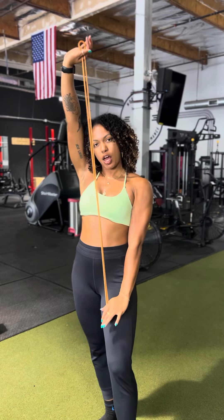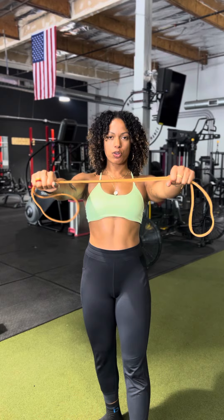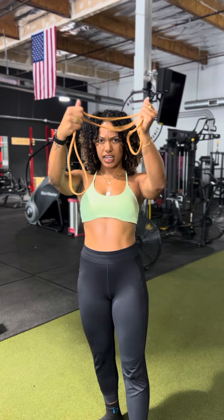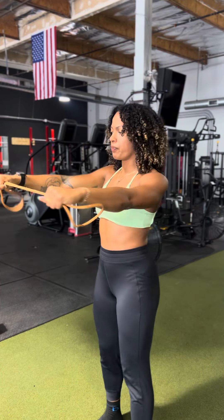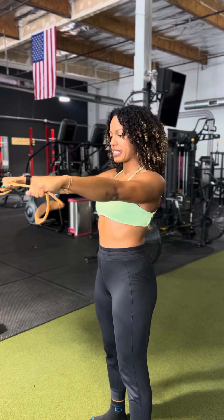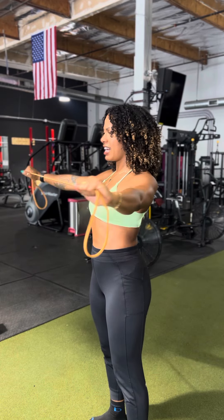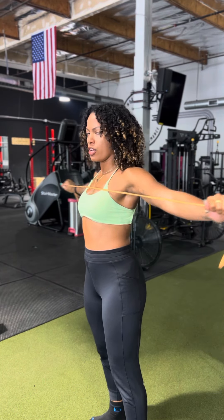Banded pull-aparts are a great exercise for warming up your back muscles. You need a long band because you are going to grab it about shoulder distance apart. You want to have some extra hang here because that's going to create more resistance in your pull. When you are holding it palms down, remember shoulders are up, back, and down.